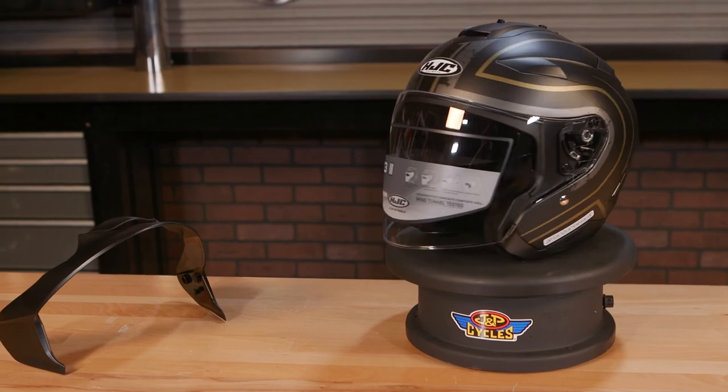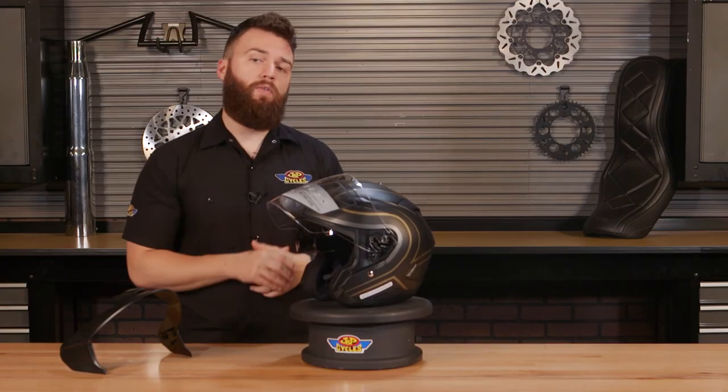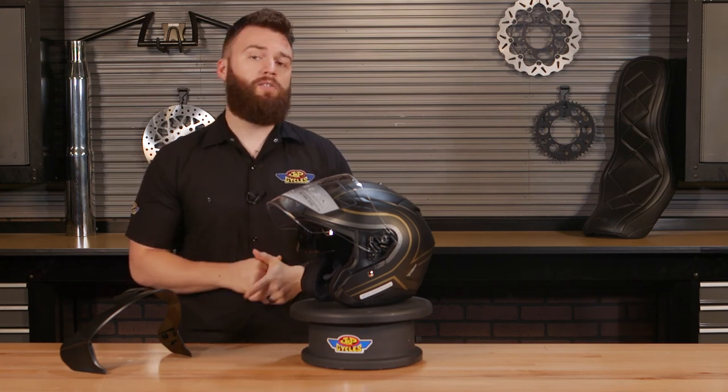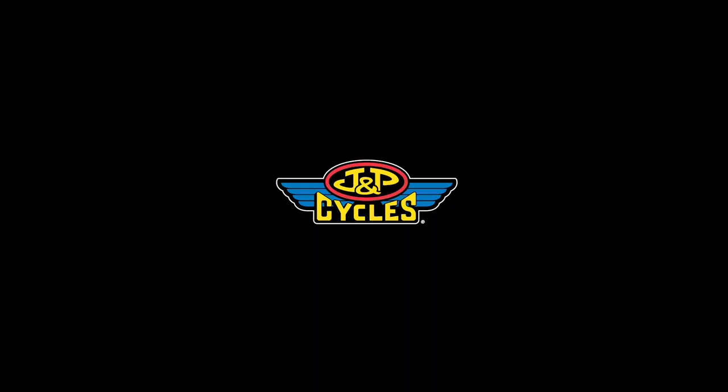Now, these colors come from mild to wild, including graphics such as this or solids. If you'd like to see more videos where we do gear reviews or product installs, hit us up on social media, subscribe to us on YouTube, and together we'll help you find what's next.